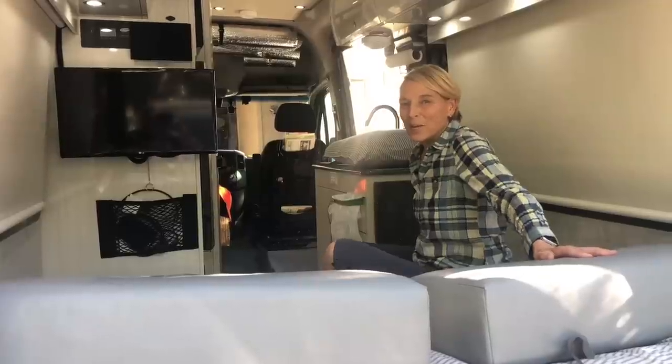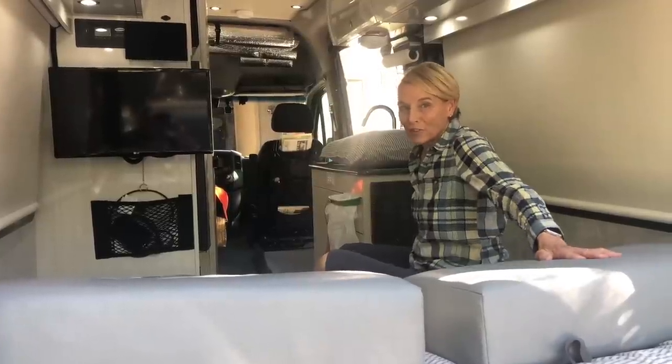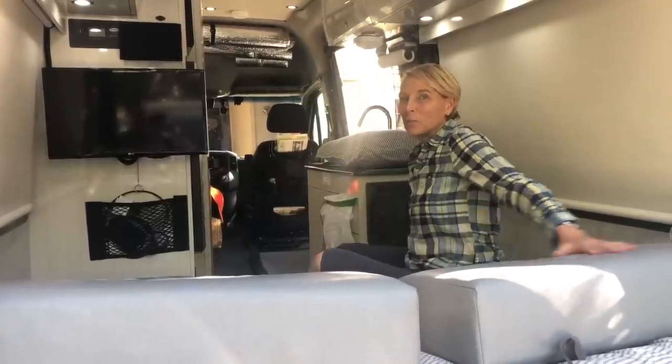That's how we make up our bed. It's a little fiddly — maybe too fiddly for you — but it's worked really well for us. Thanks for watching, hope this helps.